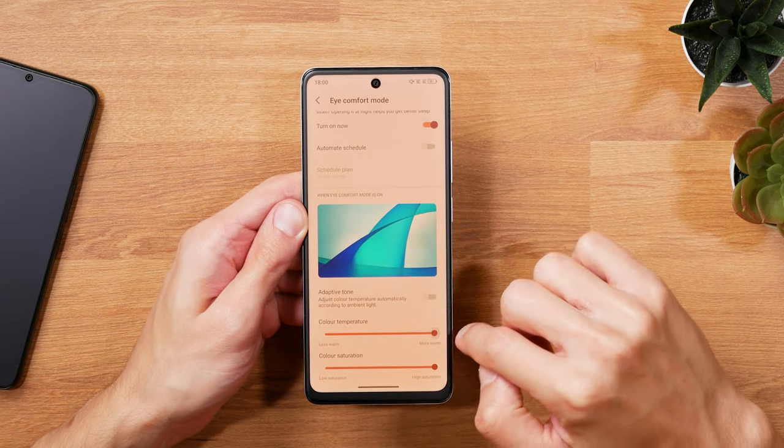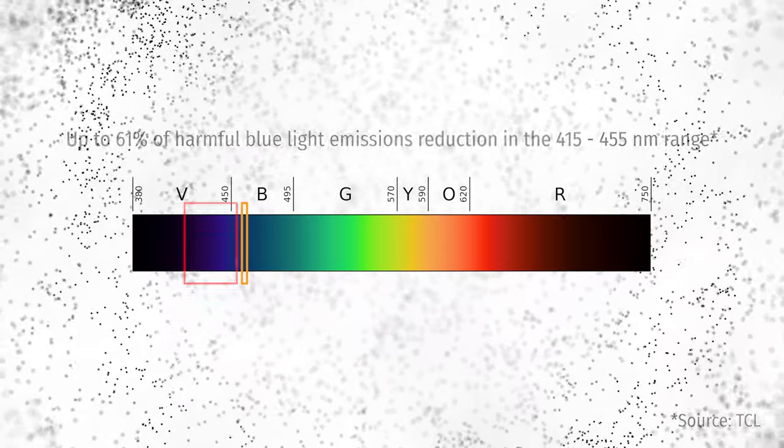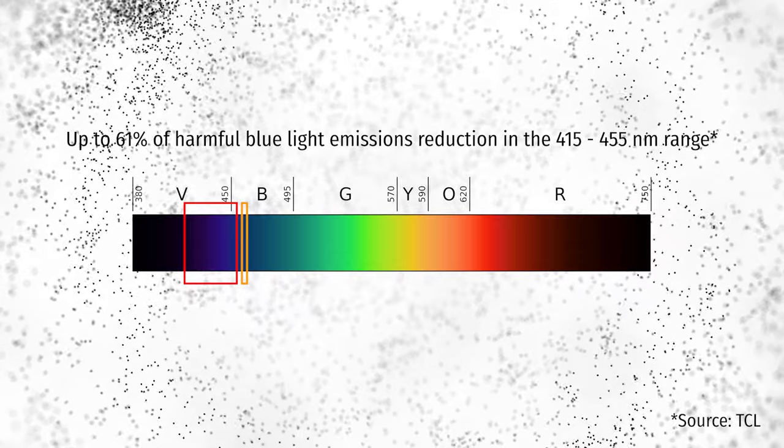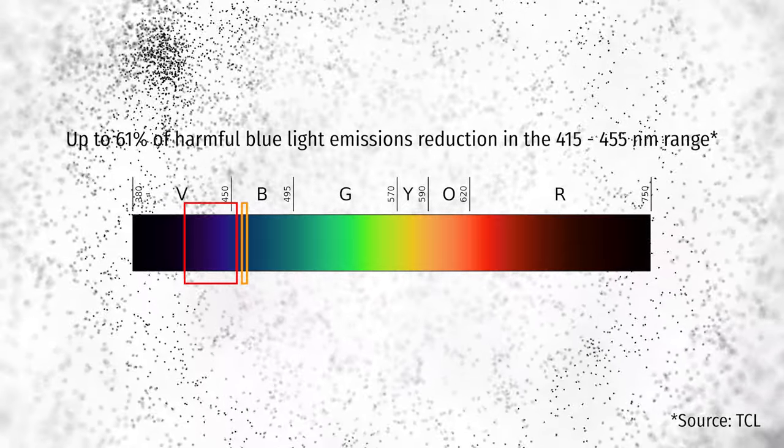but according to TCL, they keep the blue light in the 457 to 462.5 nanometer band, which results in a reduction of up to 61% of harmful blue light emissions in the lower nanometer range. So by not eliminating blue light completely, but essentially shifting it, TCL manages to maintain color accuracy.